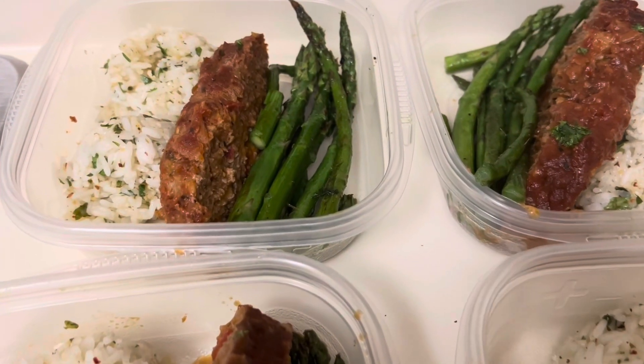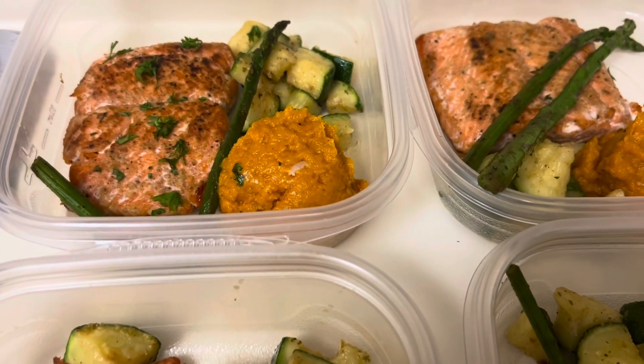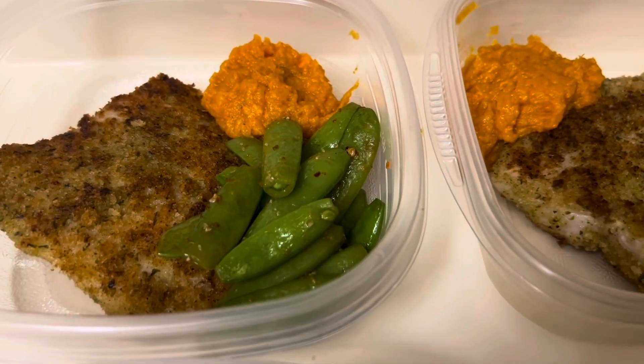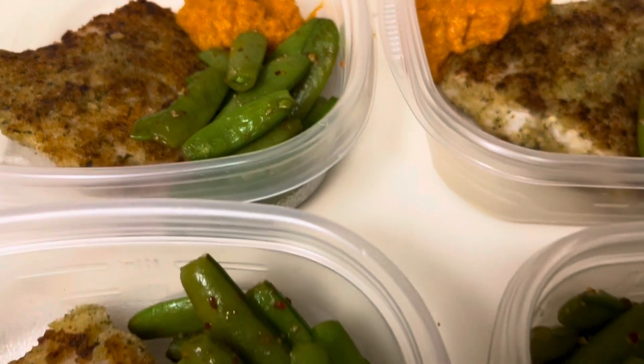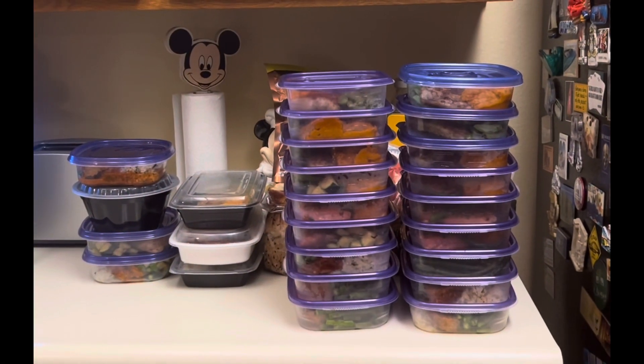Meatloaf, cilantro rice, and asparagus. Seared salmon, mashed sweet potatoes, zucchini, and a few asparagus thrown in. Panko crusted Indonesian sea bass, snapped sugar peas, and mashed sweet potatoes. That's it and that's all.